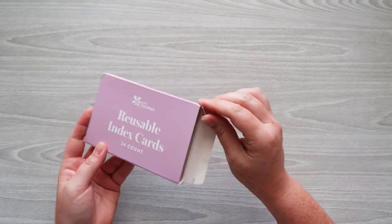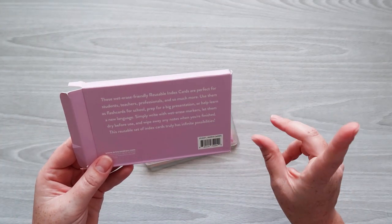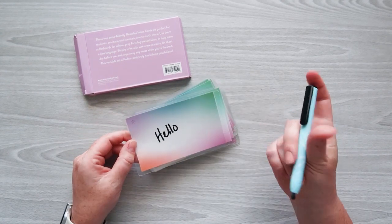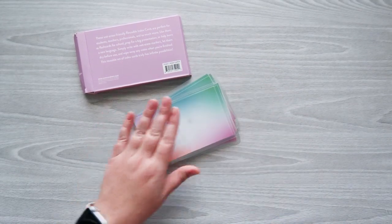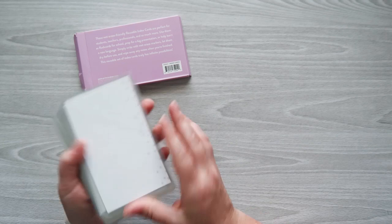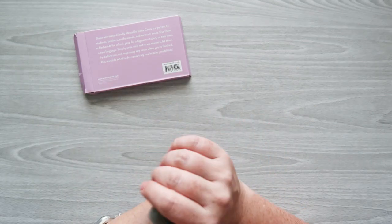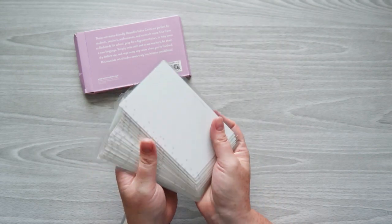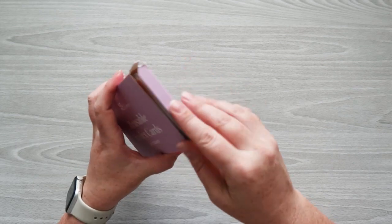I was also sent these reusable index cards — there are 24 in the pack. These work really well with wet erase markers or dry erase markers, then just wipe away when done. They've got a color blend side and an asterisk print on the other side — all the same print. They feel just like a laminated index card, so I'm not super impressed, but if you need something like this it's definitely useful. These are $12.50.